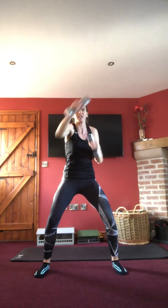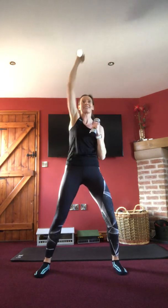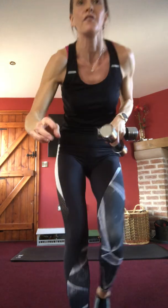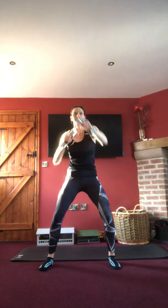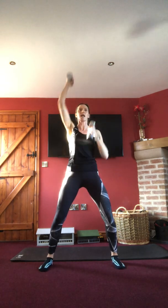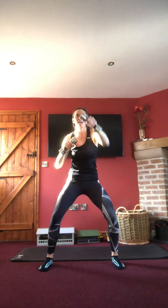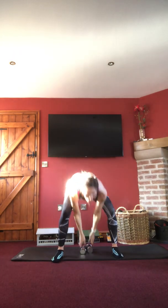Bring the legs in slightly — squat with ten punches in front, then go tall with ten above the head. Nice controlled movement. Ten punches in front, ten punches above the head. Last three, two, one — into cardio.